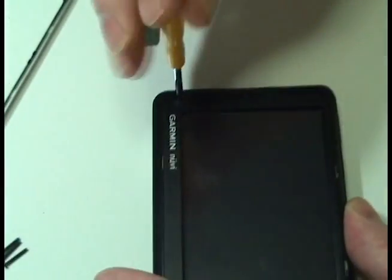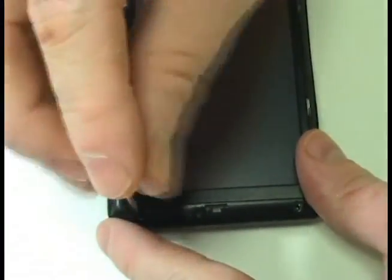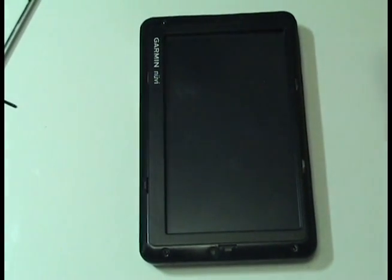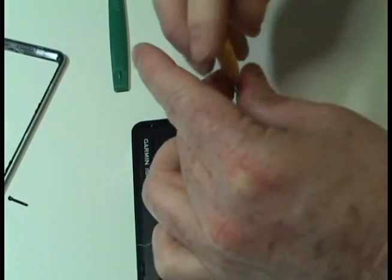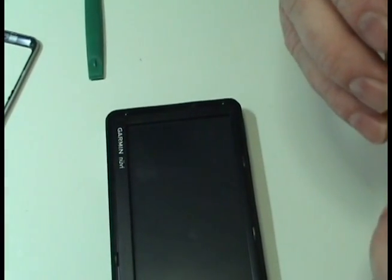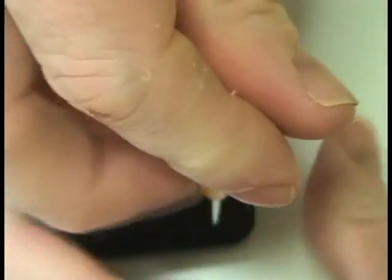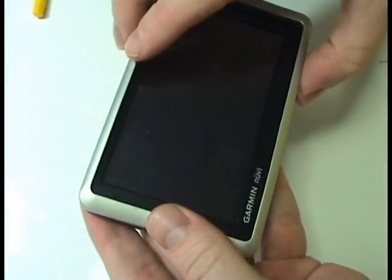Replace the four screws. Attach the faceplate of your Garmin.